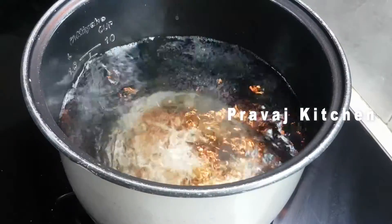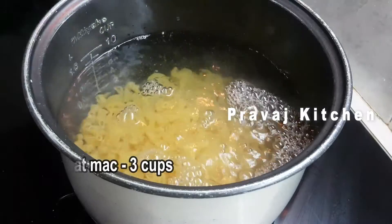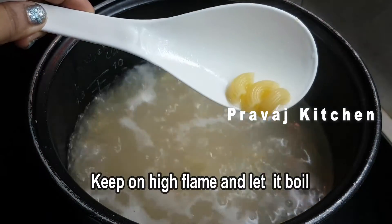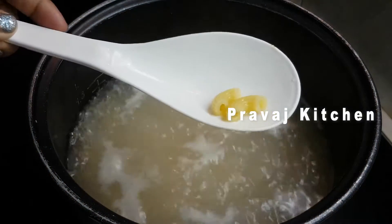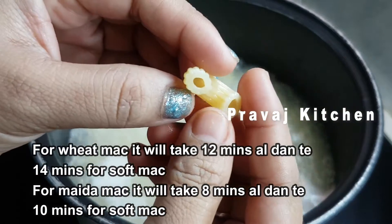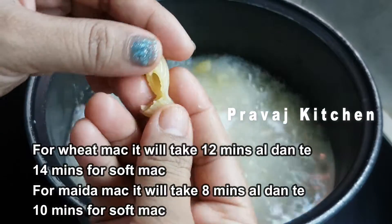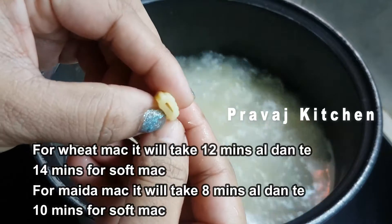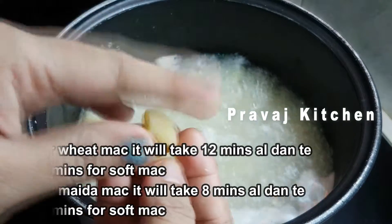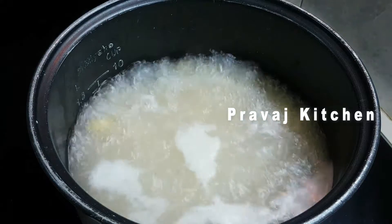Once boiling, I will cook on a hot flame. I will boil for 10 minutes. For wheat macaroni, use 14 minutes. After cooking, drain the macaroni and use cold water. Then put the corn on the plate.